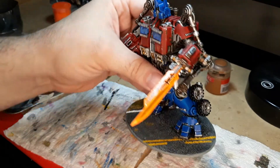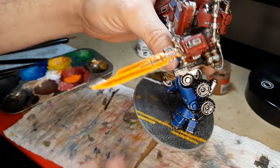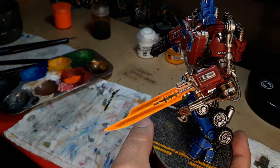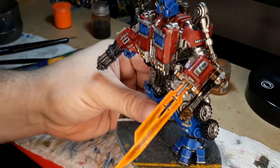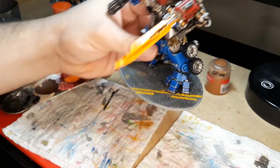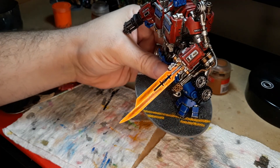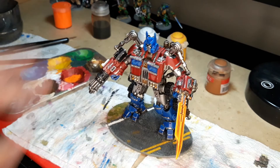I appreciate you guys sticking with me for this longer video. I'll probably do a little bit more touch-ups — I think I'm 98% there. I always have that little 2% that I like to touch up after I think I'm done. But this looks pretty good; I definitely think that this looks like an energon sword. Take the techniques that we learned here today and you can apply them to a bunch of different things. Thank you for watching and happy painting.